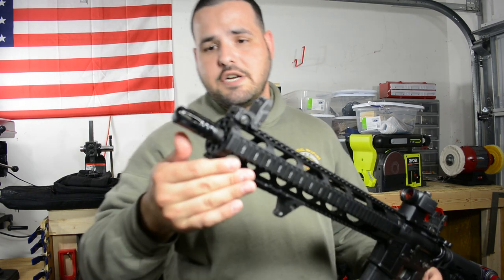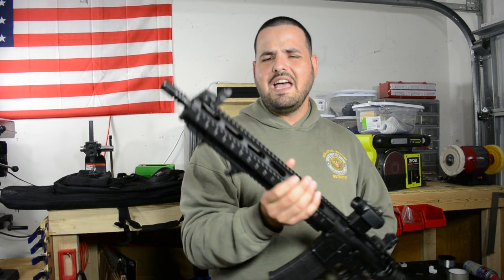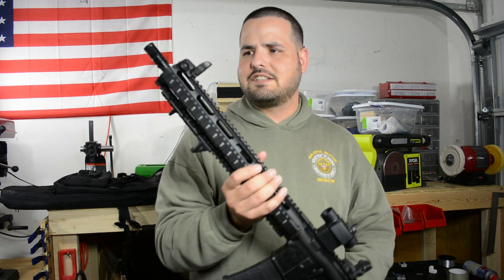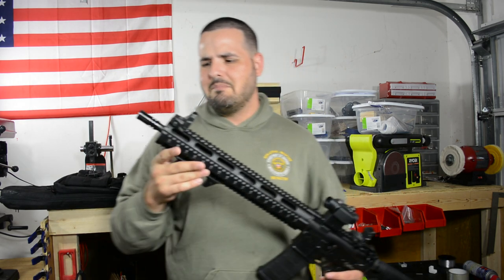As I put about 160 rounds through it, the compensator kind of came off. I think just a little bit of Loctite — take it off, put a little bit of Loctite and put it back again — is going to fix that. I am going to replace this compensator and put something better than this one.